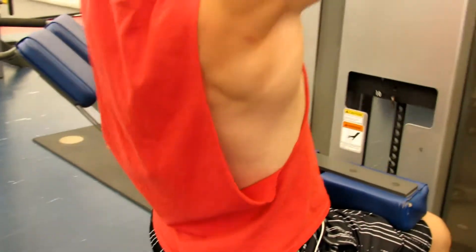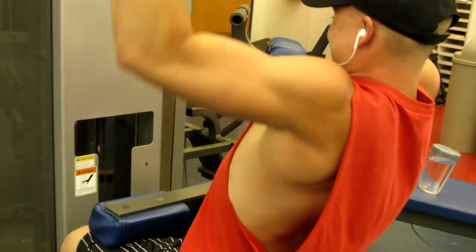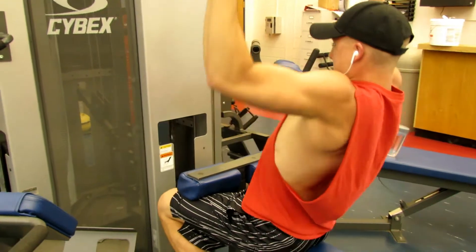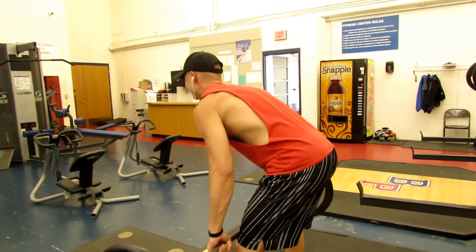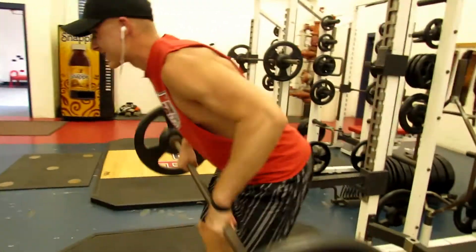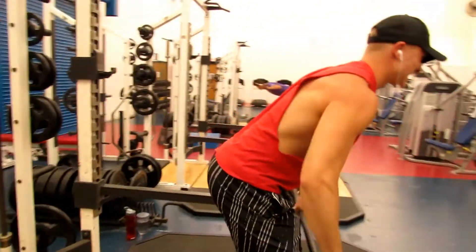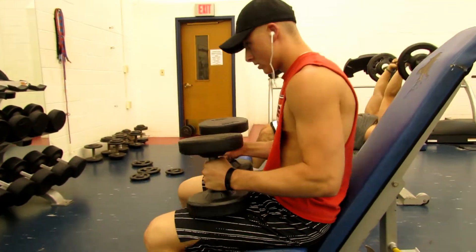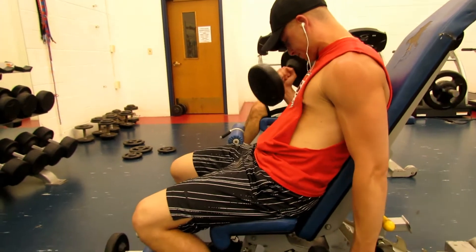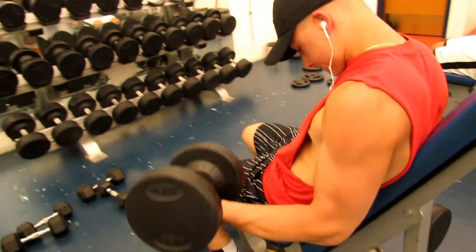Yesterday we ended up doing back and biceps for a workout. What I usually do when I'm doing back, my warm-up exercise is 4 sets of pull-ups, and I usually do 1 rep shy of failure every set. Then we moved straight to the lat pulldown, which I did 4 sets of 8 to 10 reps — I got 10 reps every single time, and then the last set I did a drop set. You just saw that I was doing a barbell row. I went for 6 to 8 reps on that because, at least for me, I feel like it should be more strength based — lower reps, higher weight.